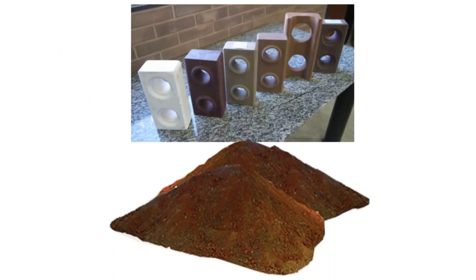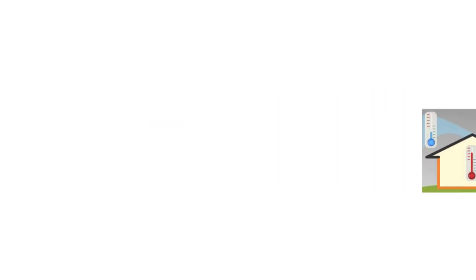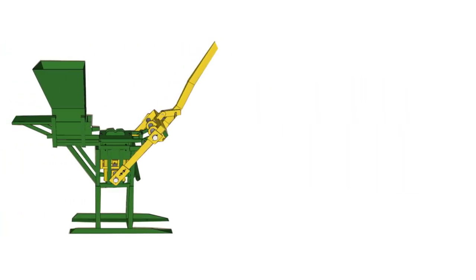Have you ever heard of a compressed earth block? A brick that is made of dirt, a little cement, and a bit of water. The result is an eco-friendly brick that is heat resistant.